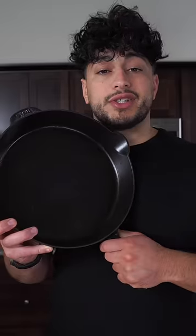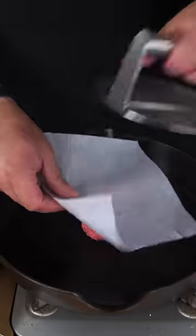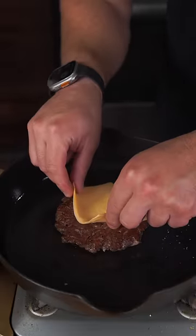For the best homemade burger, use a cast iron skillet. Center the patty, parchment paper, and press. Then simply salt and pepper it. One clean flip and a slice of our trusty American cheese — but it's not real cheese.